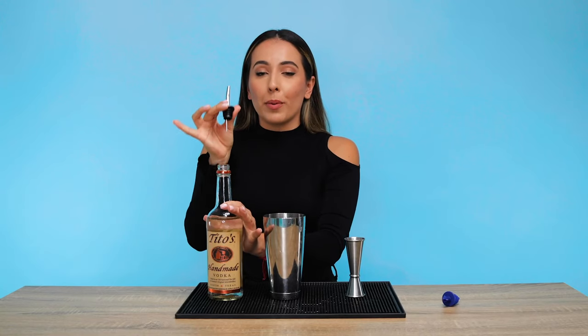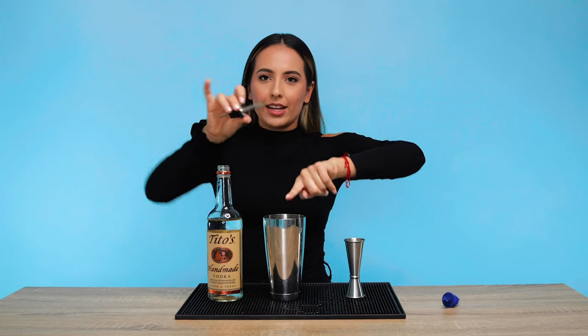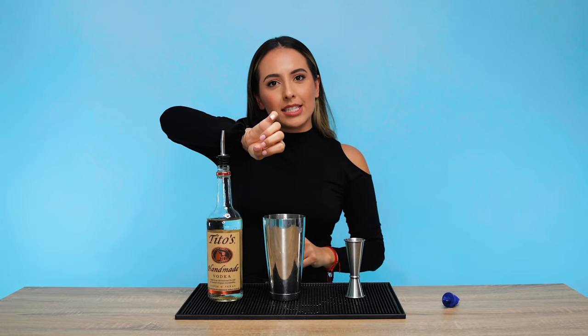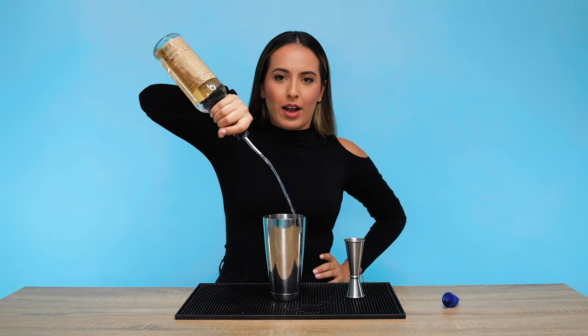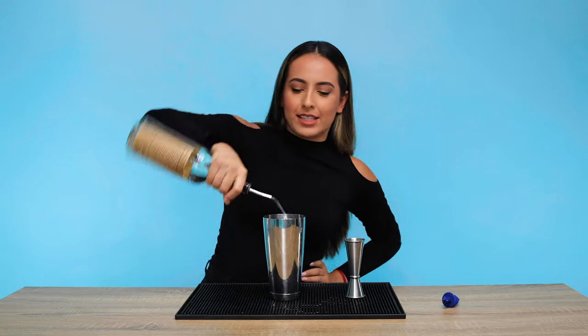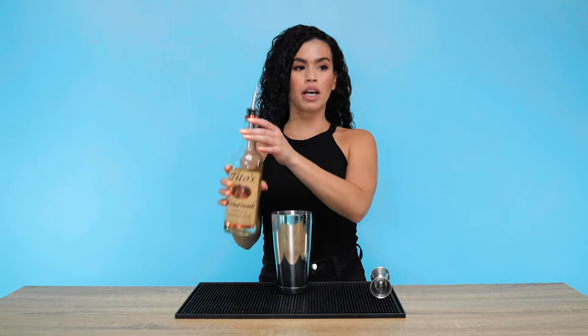When you're putting your pour spout on your bottle, you want to make sure it is facing where you're pouring. So if you're a righty, you're gonna pour probably like this, so you want to insert it that way so you're not awkwardly twisted. You gotta pour properly — that doesn't look very professional. So you're gonna want to hold the bottle by the neck. It's gonna give you more control over the bottle versus holding it at the bottom.